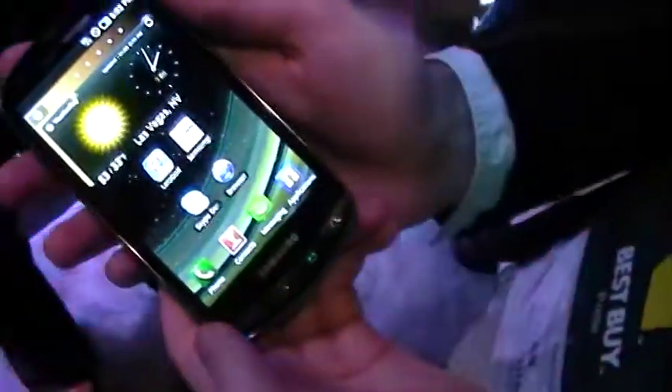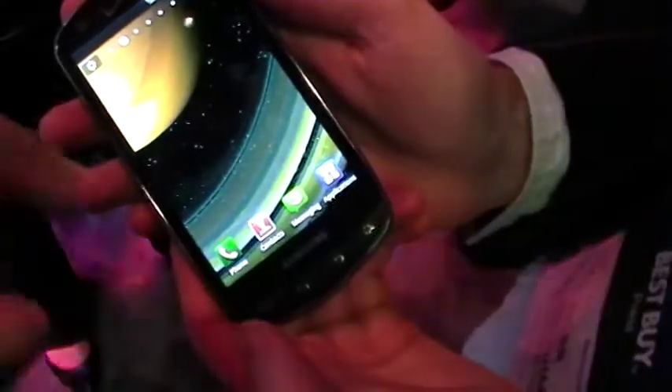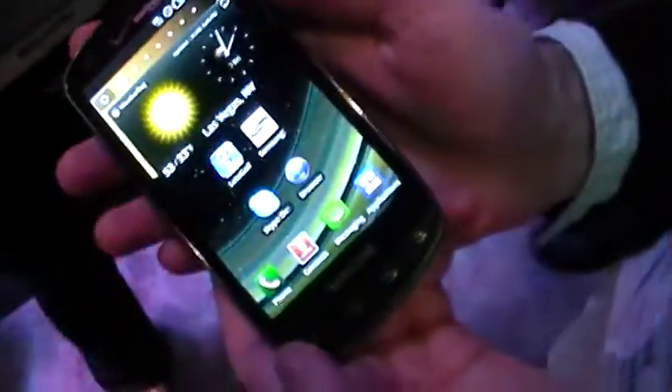Hey everybody, this is Dustin and Tyler with TalkAndroid.com. We are at the Verizon booth today taking a look at the Samsung Inspiration. This was just announced yesterday, so we're going to do a little walk-through here, just a little hands-on.